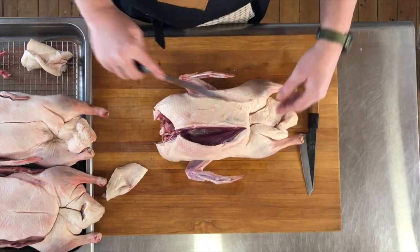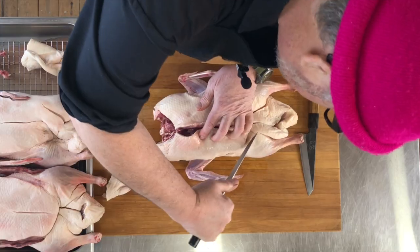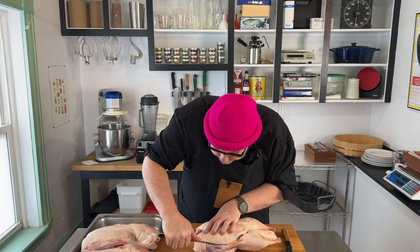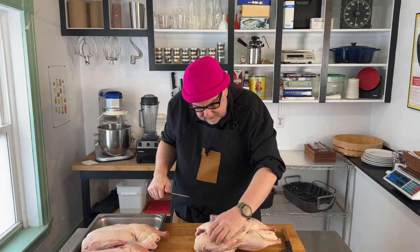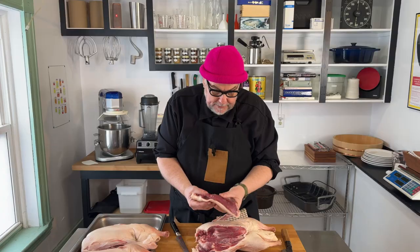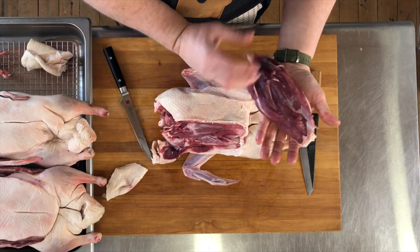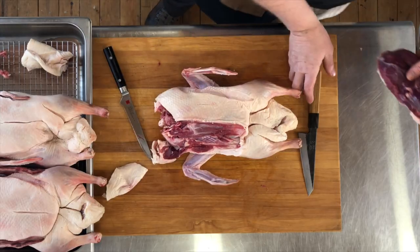I'm just going to slowly peel the meat back and try to get my knife as close to the cartilage or bone as I can. There's the first breast — the tender is in there, and then there's some fat. We want to keep the skin and the fat on there. There's a little bit of silver skin and cartilage, but I'm going to clean this up after I remove all the breasts.